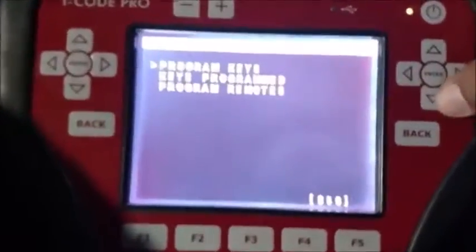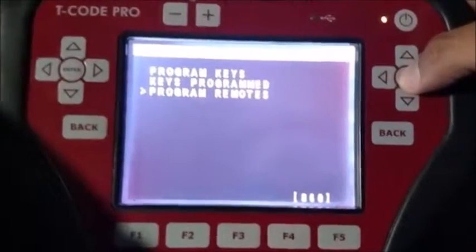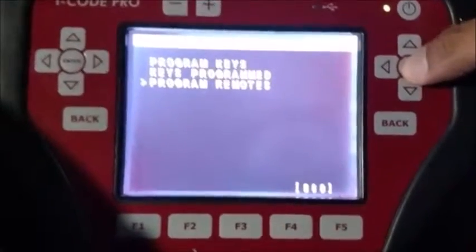Okay, so at this point we're just going to leave it right here. I'm going to program the remote. Sometimes it's better if you have a second key in the ignition because the ignition has to be on, but let's see if we can get it done pretty quick.